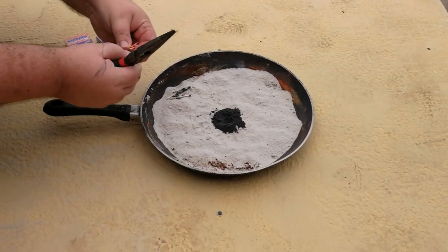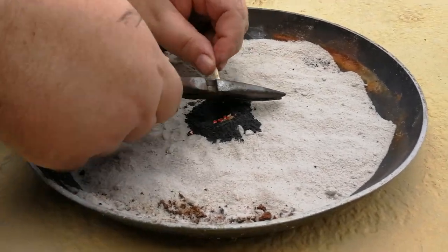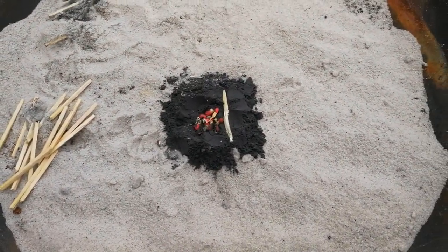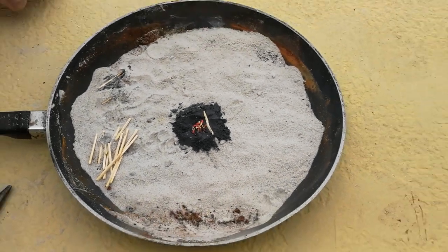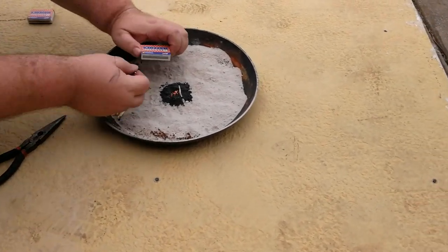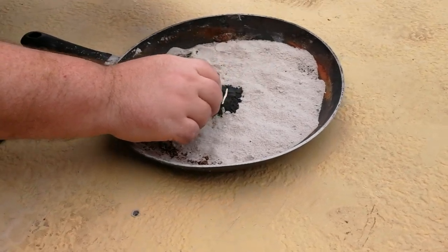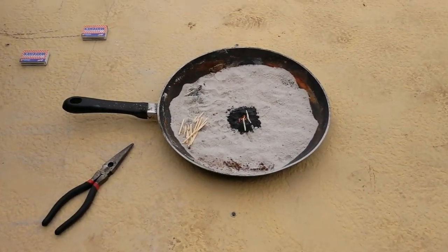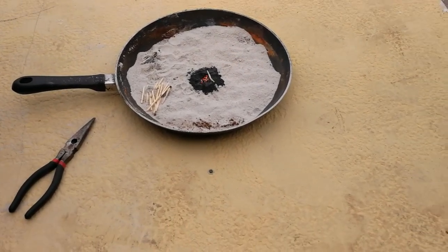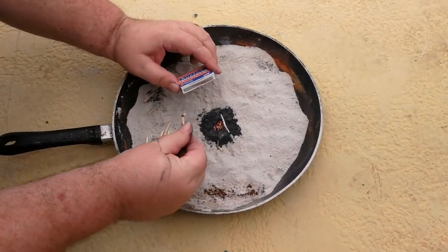I'll fast forward through this part so you don't have to watch the tediousness of me cutting off each match head. I've got about 15 match heads in there — I didn't count, so don't hold me to that. Let's see if we can light it and if that will light off the thermite. I've got a suspicion the answer is no, but I think this gives us our best chance and I might be wrong. I can't even light a match with another match — that's an interesting match head, let's see what that gives us.